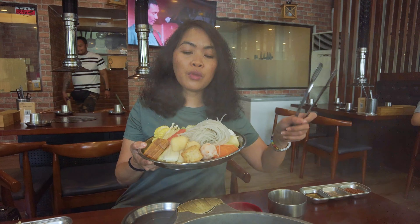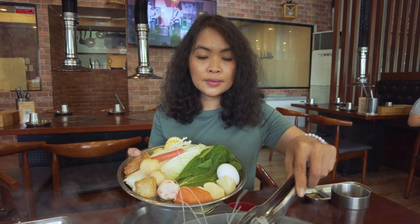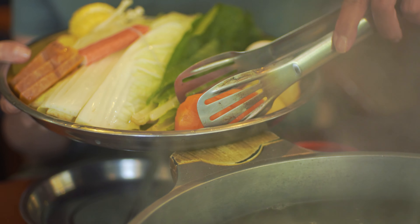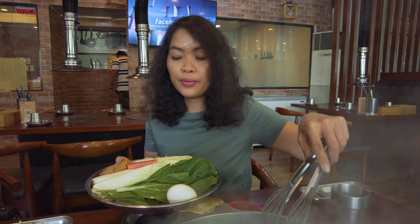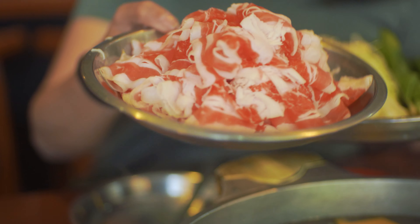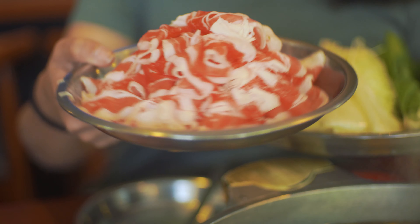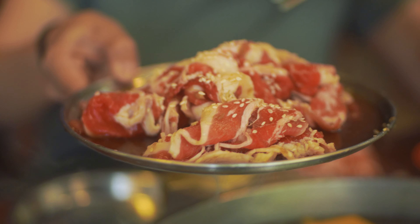So these are the ingredients for our shabu-shabu. Oh my god, look at that — different kinds of balls, sweet balls, fish balls. This is healthy shabu-shabu. The meat is so pinkish and beautiful. They are sliced thinly and this is for shabu-shabu — you just have to dip it in the boiling water and put it in your mouth. That's it. Perfect. This is unlimited so you can ask for more anytime.